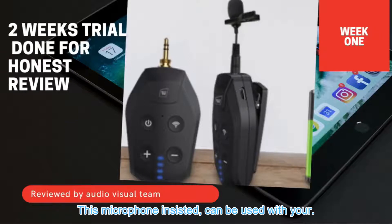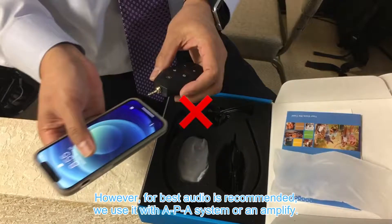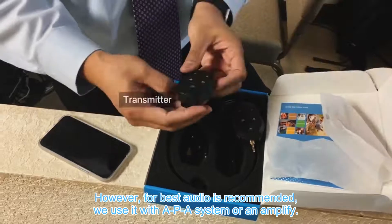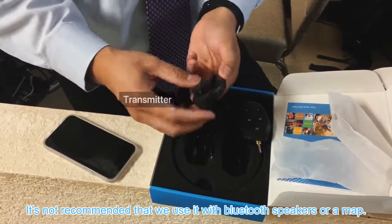This microphone system can be used with your smartphone, however for best audio it is recommended to use it with a PA system or an amplifier. It's not recommended to use it with Bluetooth speakers or a MacBook.